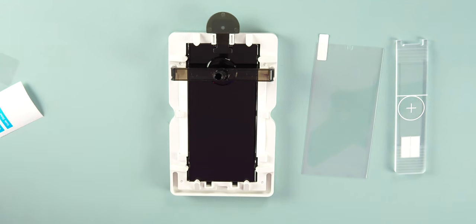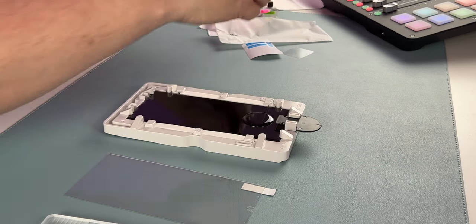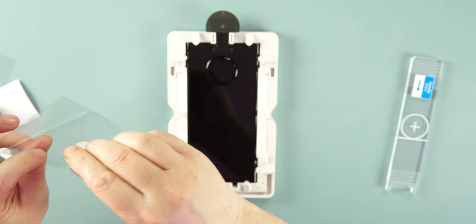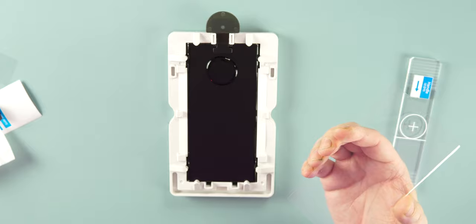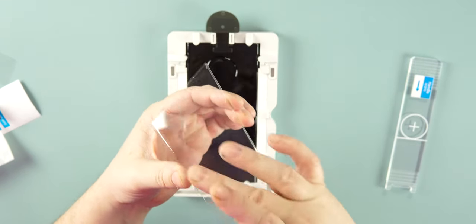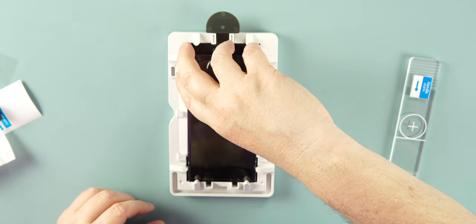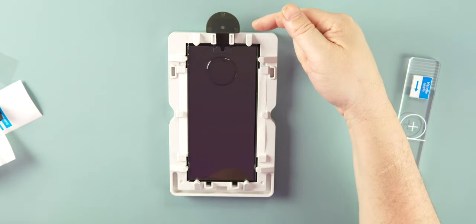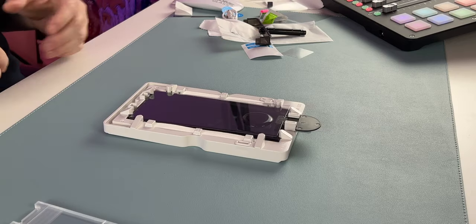Once the liquid has finished dripping, remove the bridge and the adhesive holder. Then take your screen protector, peel the backing off the back, and try not to touch the adhesive side to avoid getting dust on it. The screen protector has curved edges to match the S22 Ultra's display. Lay it in place on the correct side — the locking mechanism holds it above the liquid so nothing gets on it yet.